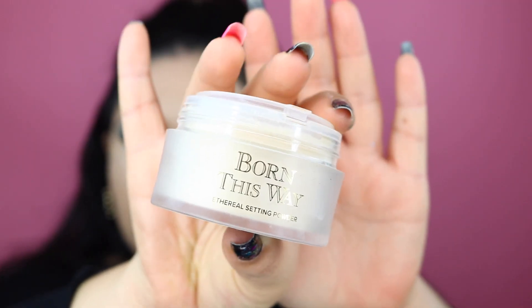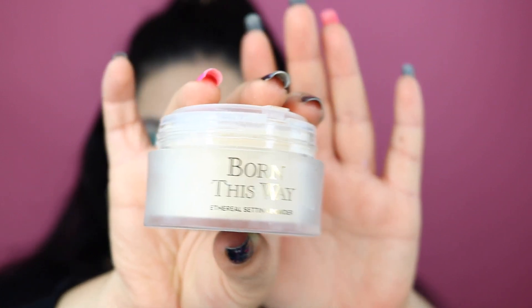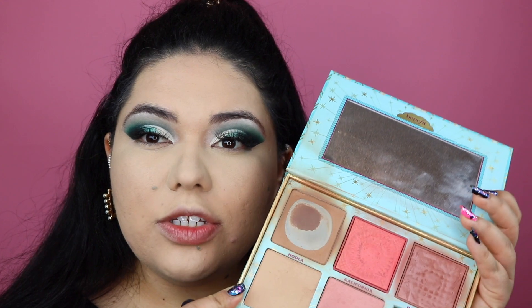I'm going to be using the Too Faced Born This Way Powder for under the eyes, and whatever's left over I'll add to the chin and basically the T-zone area. For the rest of my skin, I'm going to be using the Bare Minerals Mineral Veil in Original. I'm going to be using the Hula Bronzer to contour and bronze my face.